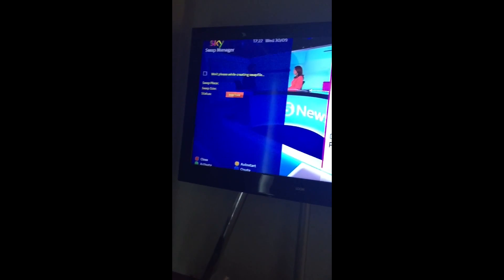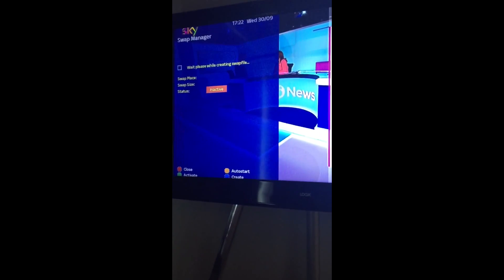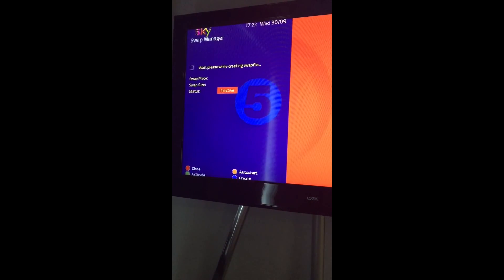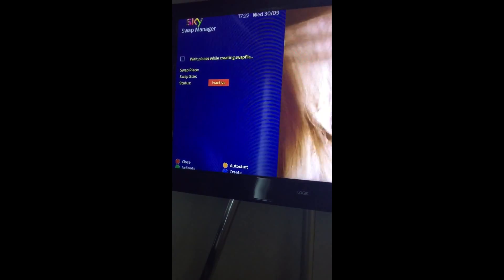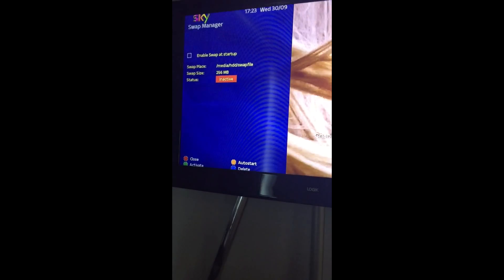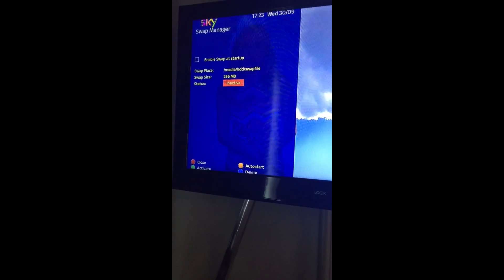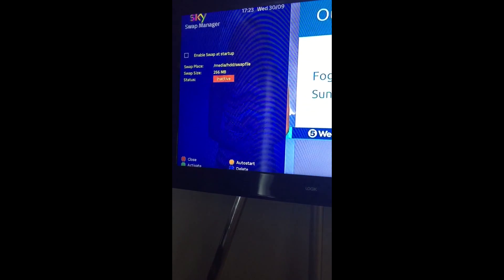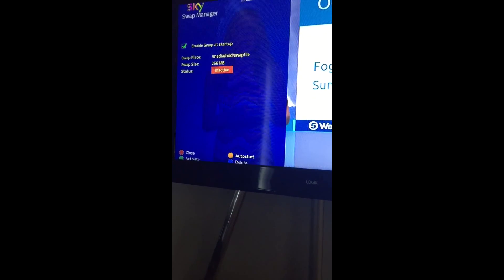We are getting there, slowly but surely we're coming up with a little bit. I don't see the point of pausing the video and restarting it for this because we've got some more stuff to do in this menu. Ok, so now you press yellow which is auto start, then you press green to activate.